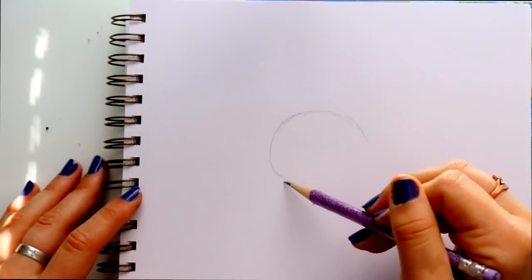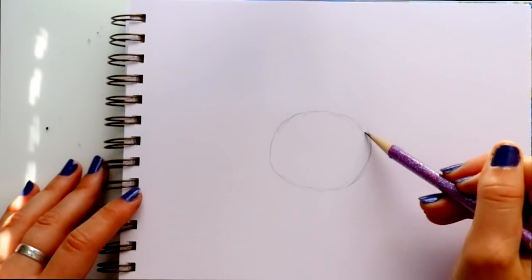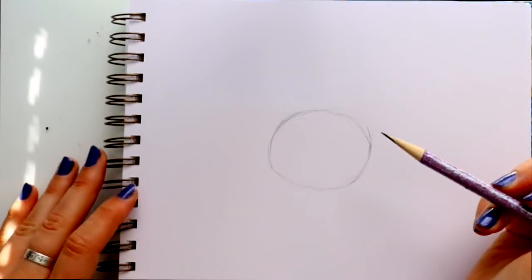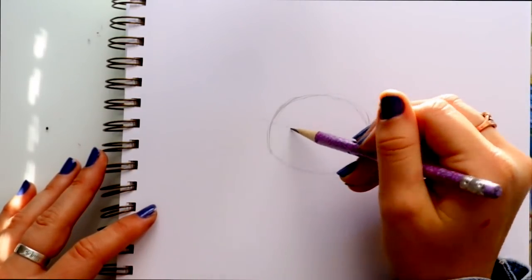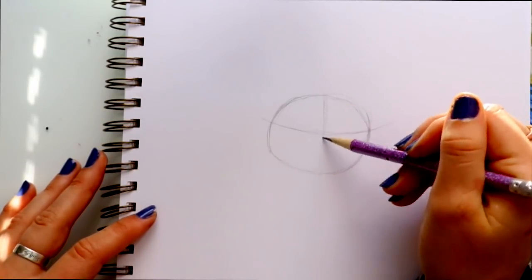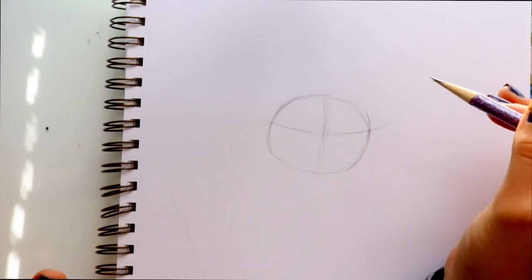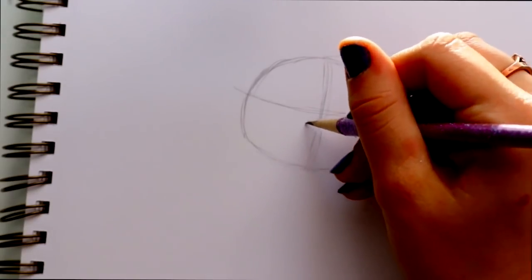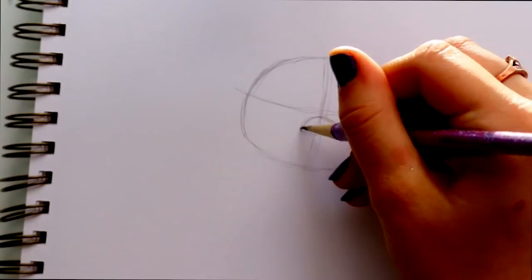I'm going to start with the shape of his head — it's not a perfect circle, it's more of an oval. You can see how I'm tilting it to the side. I'll go ahead and make those eye guidelines, and then his nose. From the reference I'm using, we're looking at Miguel kind of straight on, but his head is a little tilted.